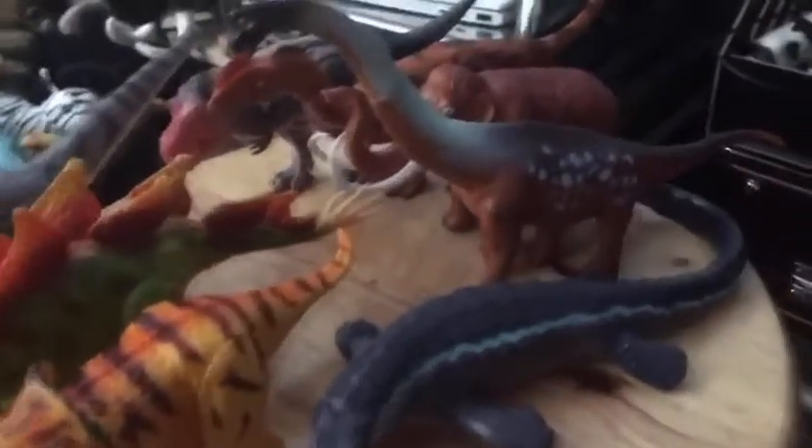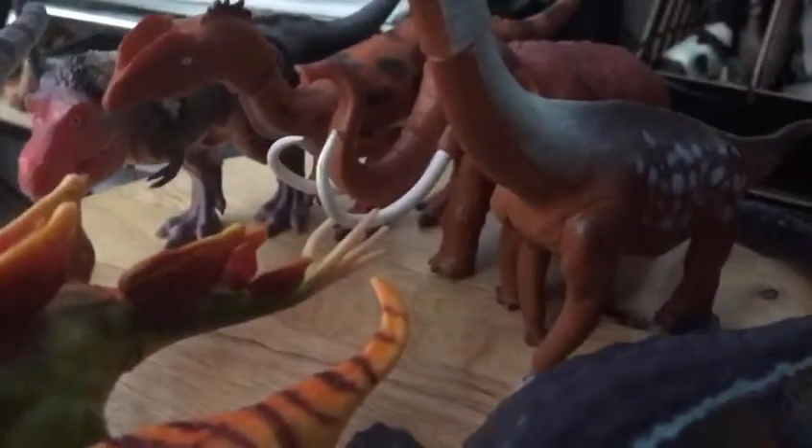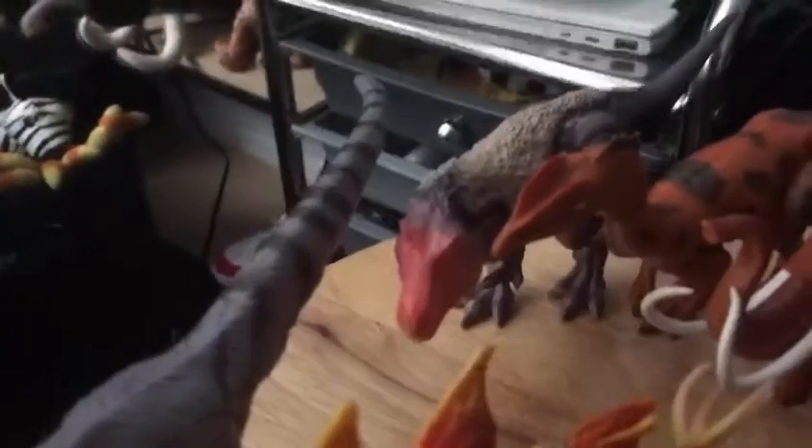Today I'm going to review the Bolly Dinosaur Articulated Figures. This isn't really a dinosaur set — there's also a Mosasaurus and a Mammoth here, so it's more like a prehistoric animal articulated set. I found these on Amazon. Some of them are awful, some of them are okay, and others are really good.